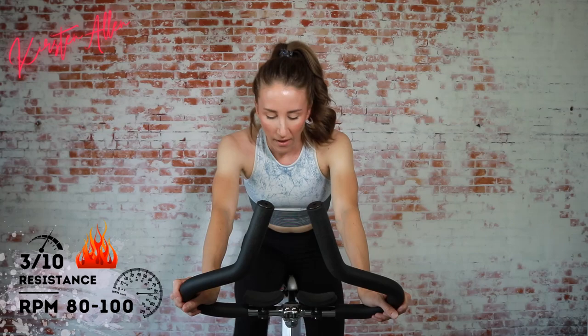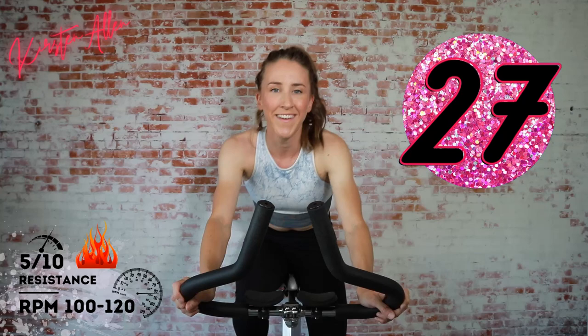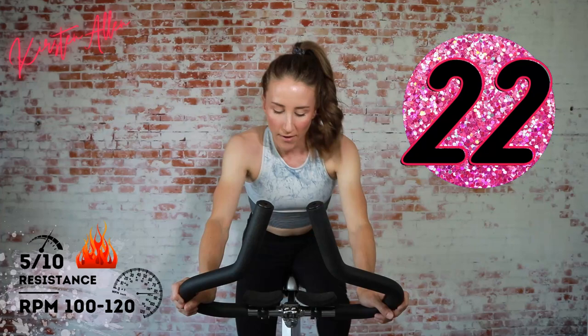Ten seconds off, then coast into seated sprinting for 40 seconds. In five, three, two, one — find that five out of ten tension. Come on! You're doing so well — who's winded? This is insane. You got it, halfway!